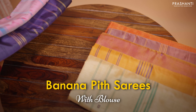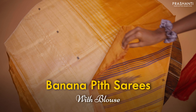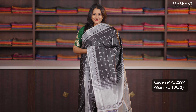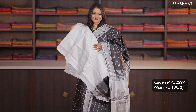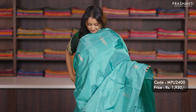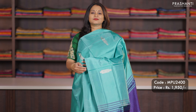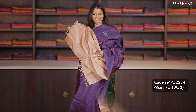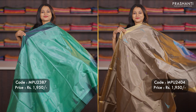In this video I'm going to showcase a lovely collection of banana pit sarees, also called Varanar Patta. We have all these sarees with blouses — earlier we used to get these sarees without blouses, but now we've made the length of the saree even bigger. All these sarees will be 6.2 meters in length with blouses. These sarees are viscose by banana fiber blend and give a good look just like a pure silk saree, but in an affordable range.